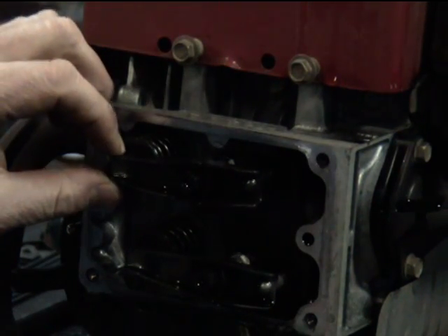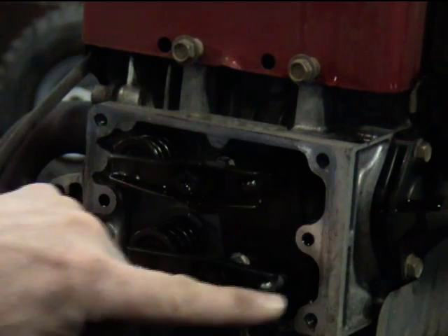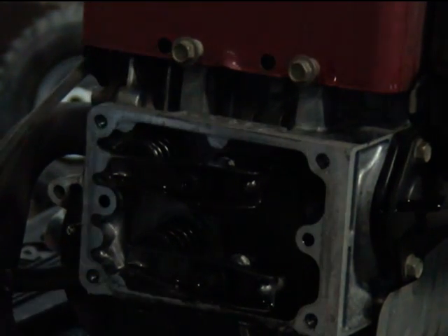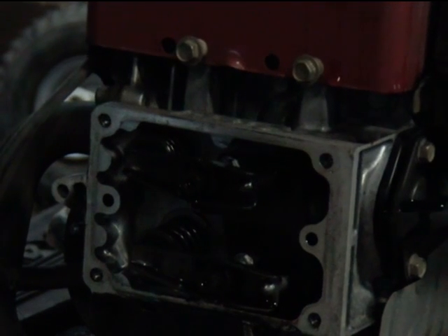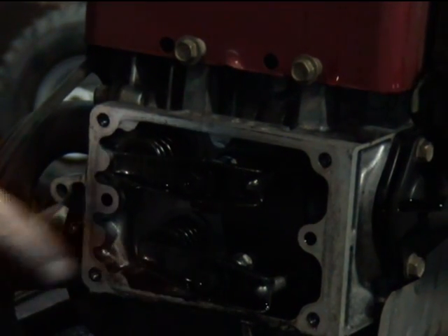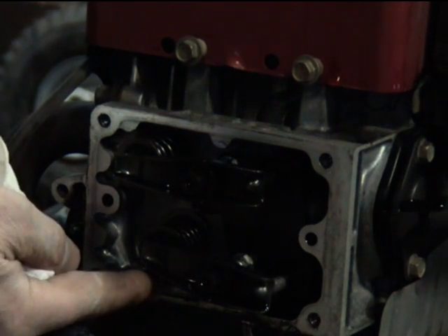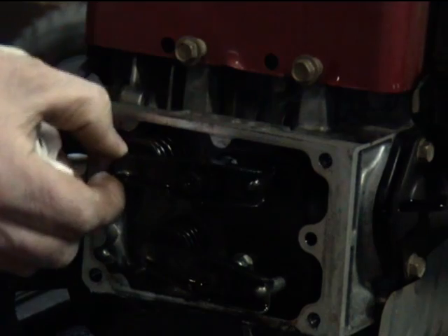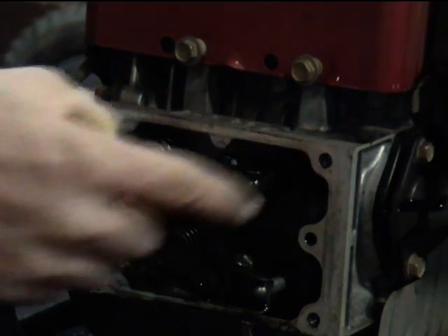So if we want to adjust our top one, what we're going to do is roll the engine over until our bottom one is open. We're going to roll the engine over until this bottom rocker arm pushes the valve all the way down. At that point, we're ready to adjust our exhaust rocker arm right here.